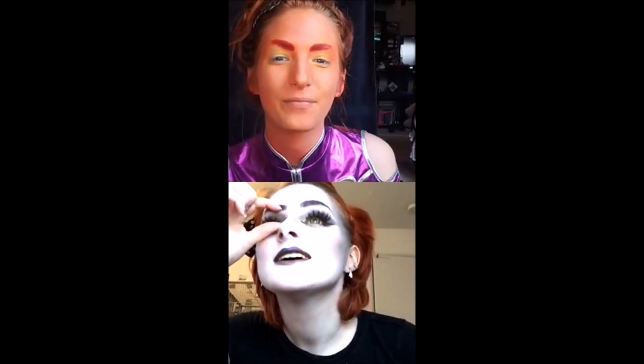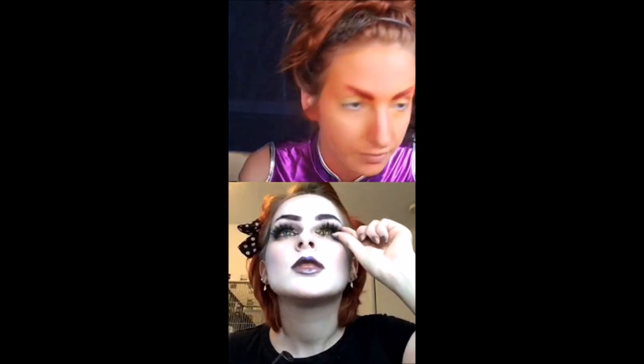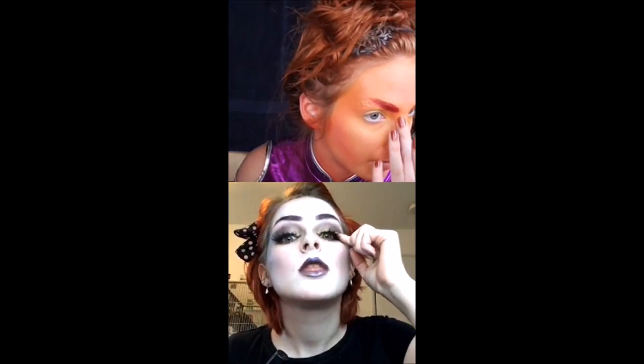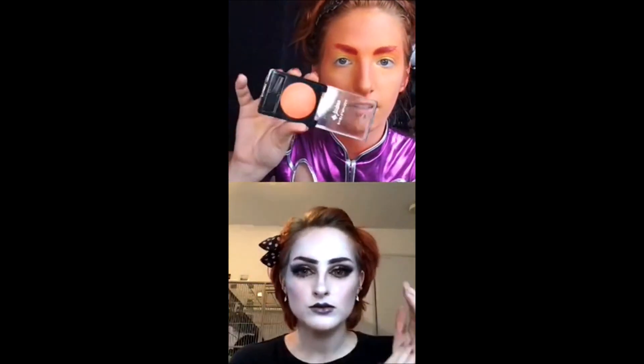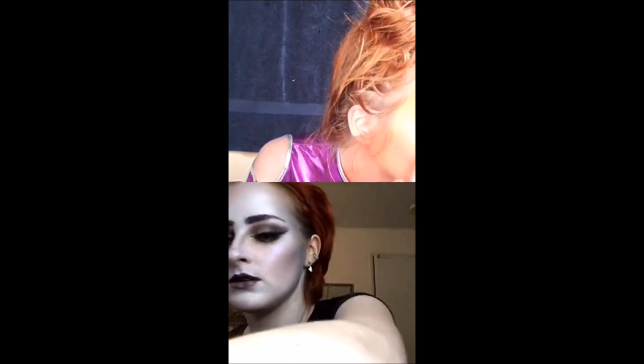I just shoved my entire knee into my desk. This orange eyeshadow I have is like almost like orange highlighter. That's pretty. Oh, that is basically highlighter for body paint. I think I'll put my gem on.